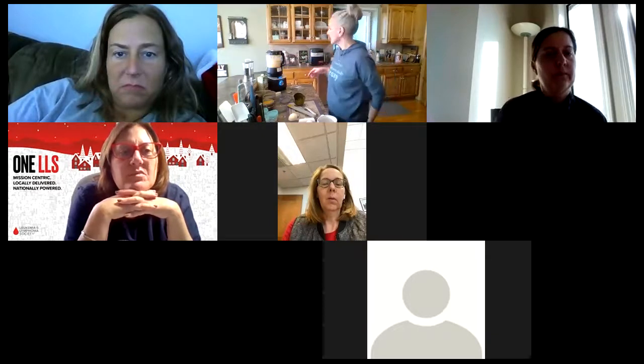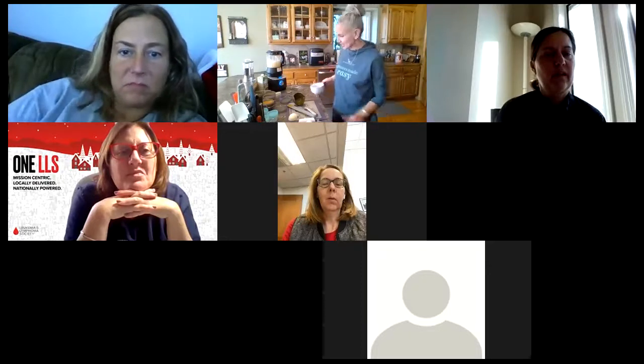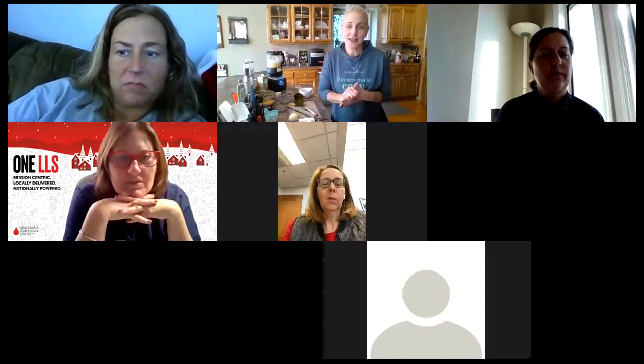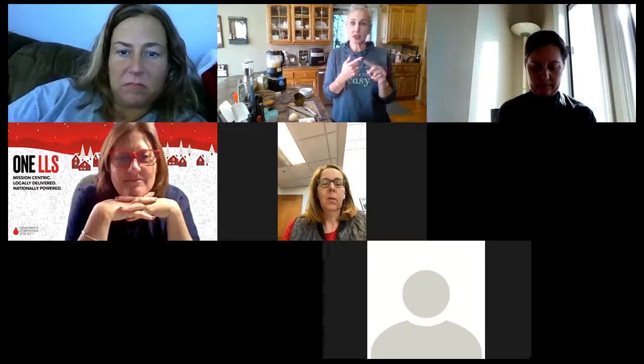It'll get a little loud so we'll stop the recording here and sign off. If you have any questions, reach out to your consultant. Join us back tonight at 7:30 — you'll learn a different soup in the quick cooker and we'll do that yummy cake. Thanks for joining.